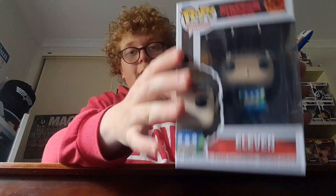Hi guys, welcome back to another video. Today we're going to be reviewing the Eleven with Diorama Funko Pop. Let's get started. If you guys haven't watched Stranger Things Season 4, I definitely recommend watching it.